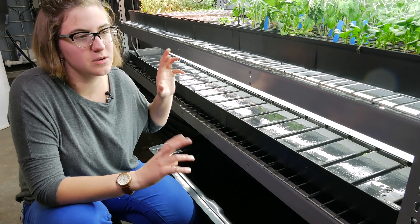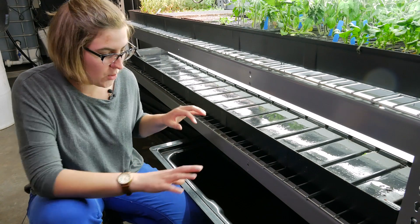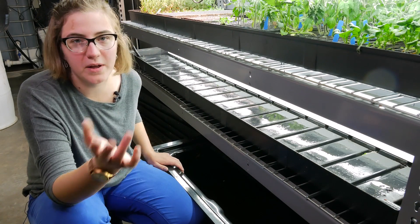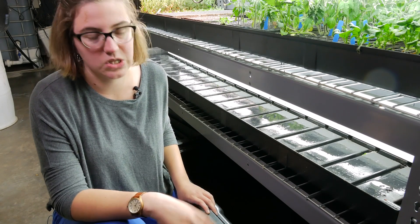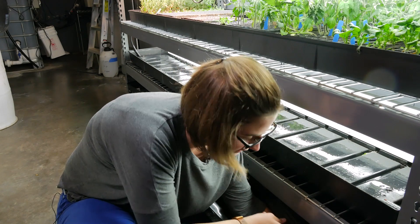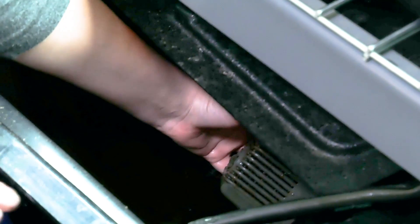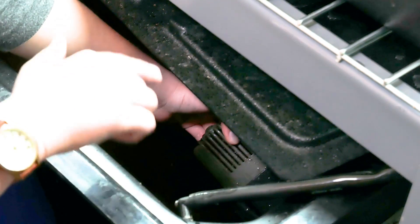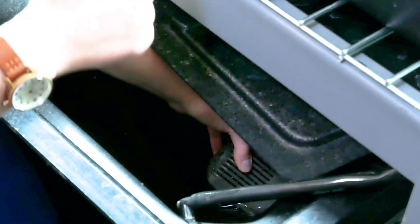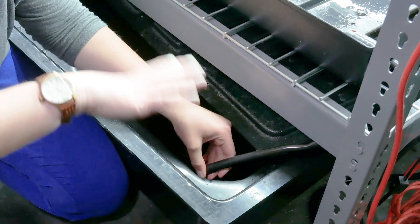This is our Seedling Cart XL — it's kind of the commercial version of our Seedling Cart that we recently moved to. Let's start at the bottom and move our way up. At the bottom we have our sump tank — really simple, it's a black tank with a cover so nothing falls in. We keep it shaded so not a ton of algae grows in there. We have the simple pump down here — basically the same 550 submersible pump I just showed you in the box, a little dirtier and slimier now. We use poly tubing from the top of this pump to irrigate all the way up to our top rack.